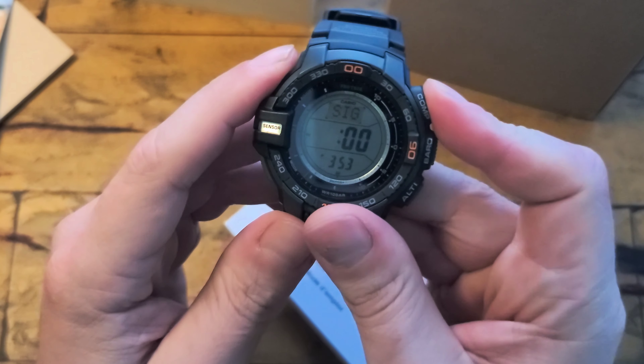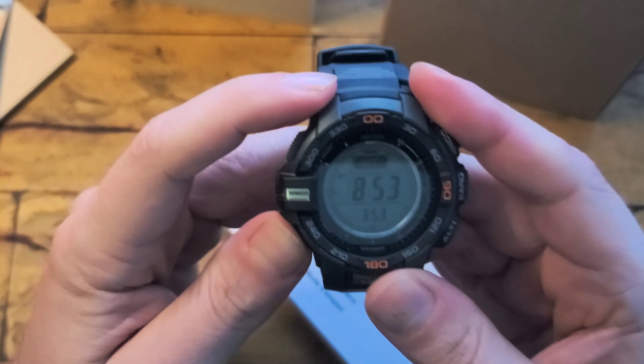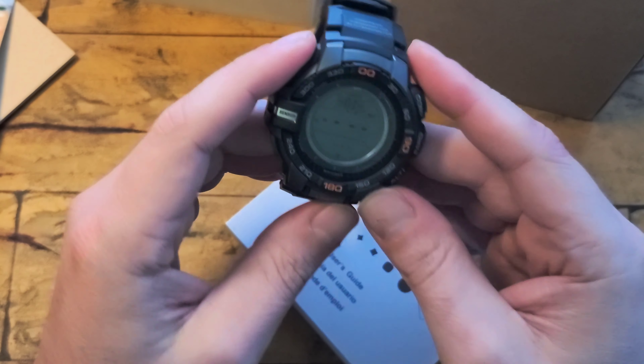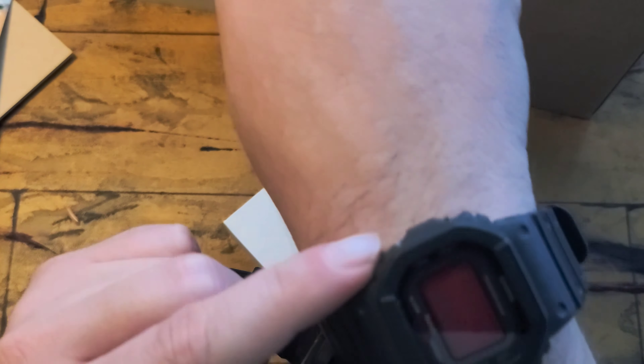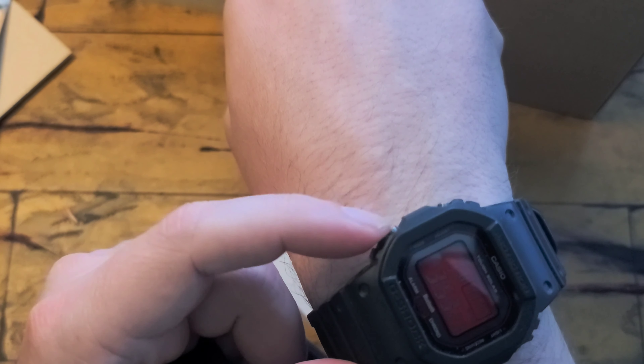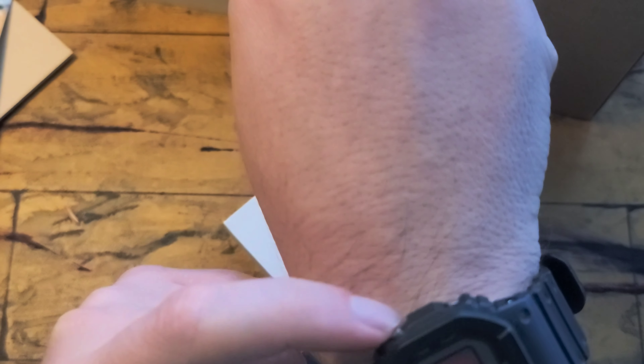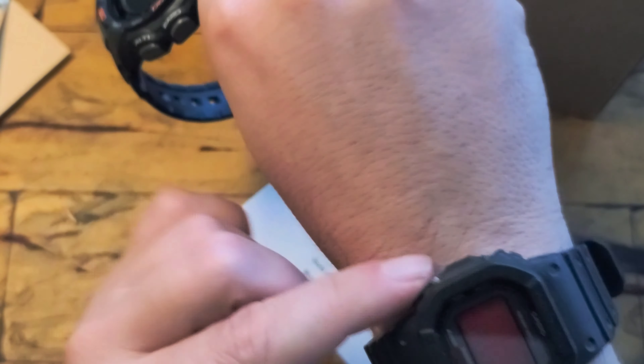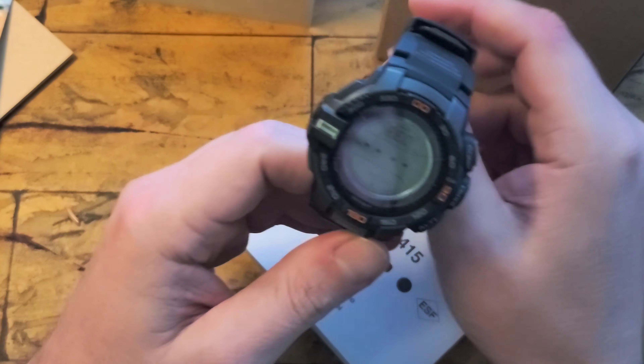The biggest thing is if you really like the multiband, this one will not have it, but again I don't see a purpose to it. On my previous one, it would never catch it inside — I tried numerous times. It would always fail inside, so you have to go outside to do it. If I have to go outside every time, it kind of defeats the purpose, and with this being pretty accurate, I just don't see a need for it.